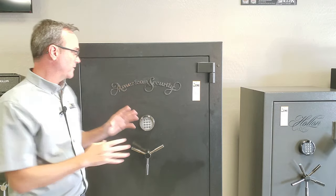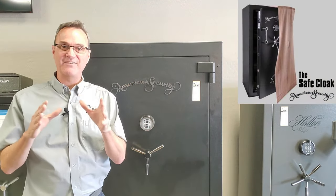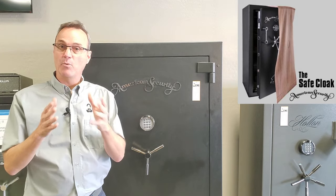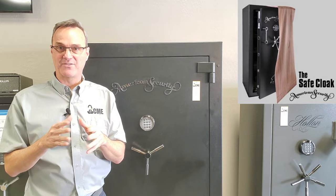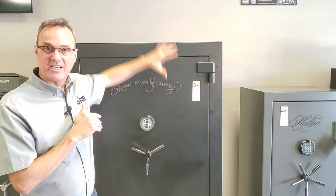The last thing I want to talk about isn't a way to hide a safe from somebody who's already gained access to the home, but what we find is that with larger gun safes, a lot of people are putting them in the garage, and if the garage door is open and somebody's driving by, they can see there's a safe in there. So American Security came out with a great product called the Safe Cloak. It's designed for American Security safes, but most gun safes come in standard sizes so you can use this product on gun safes from other manufacturers and brands. It essentially lies over the face of the gun safe and makes it look like a cabinet.